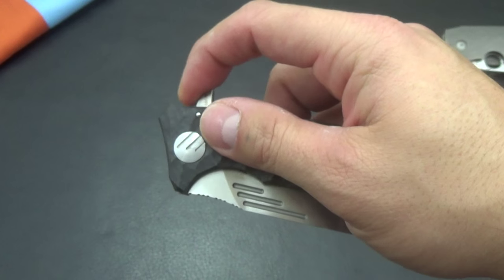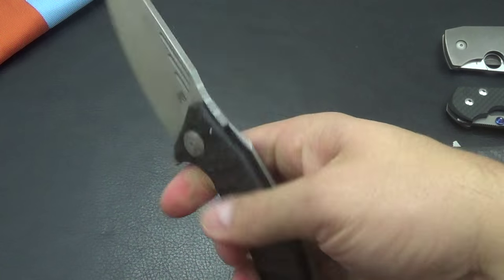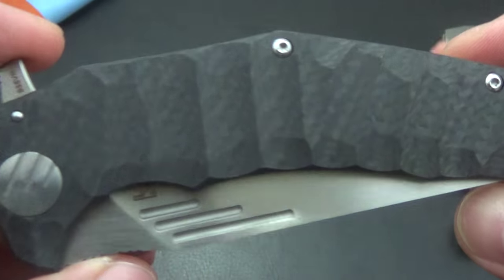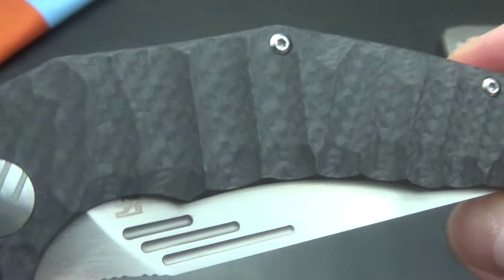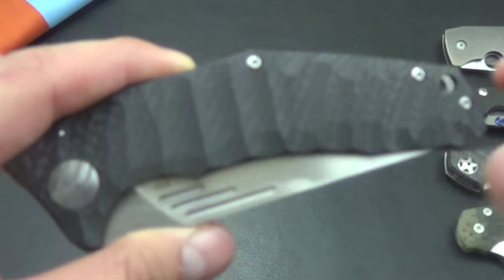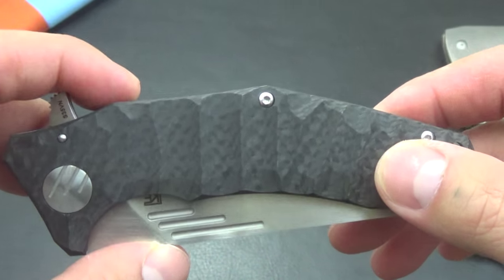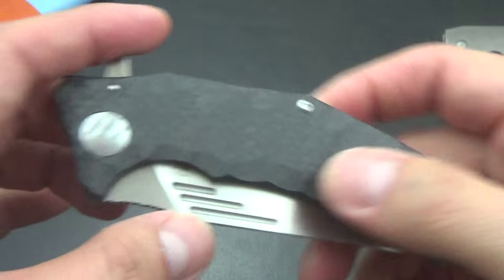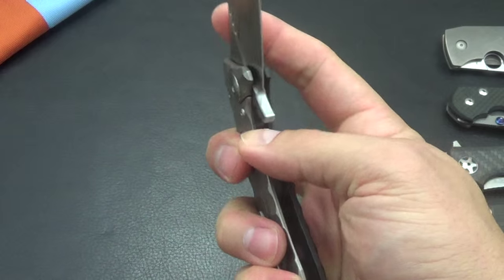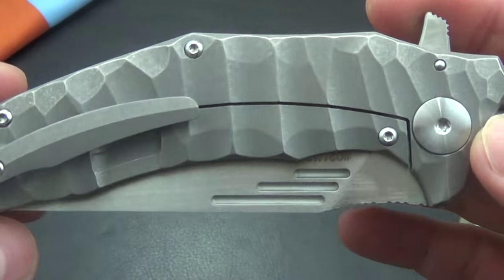The other side is just carbon fiber. They have different versions of this, and this one appealed to me the most. I really like that natural rock-type pattern, and I love carbon fiber. They have another one that's carbon fiber with an Anzo pattern, and the all-titanium one kind of looks like a Strider gunner grip — I thought that might be a little too aggressive for my pocket, so I ended up going with this one.